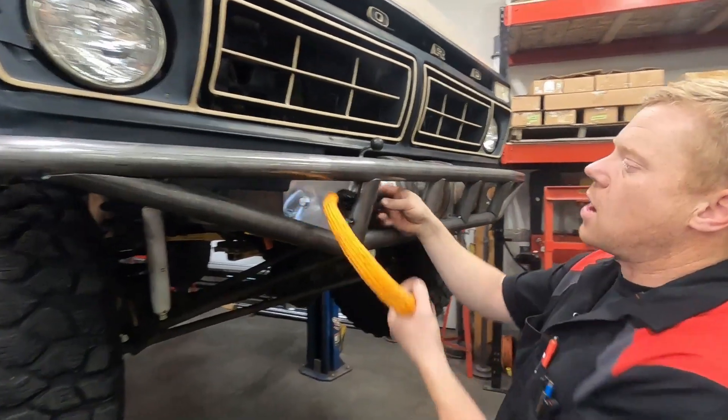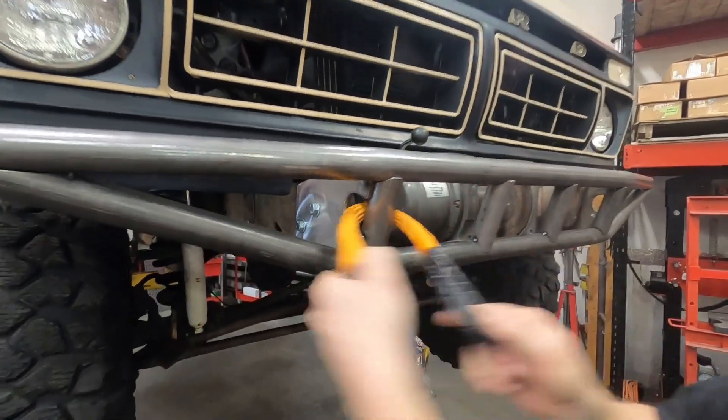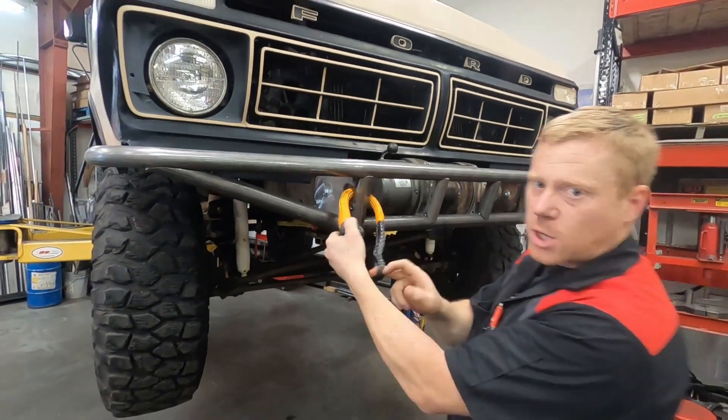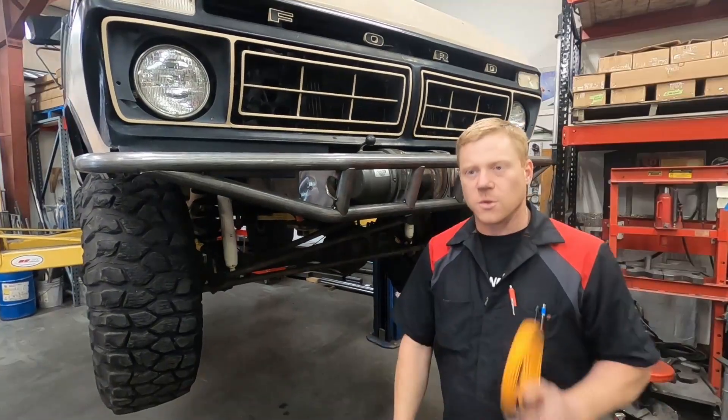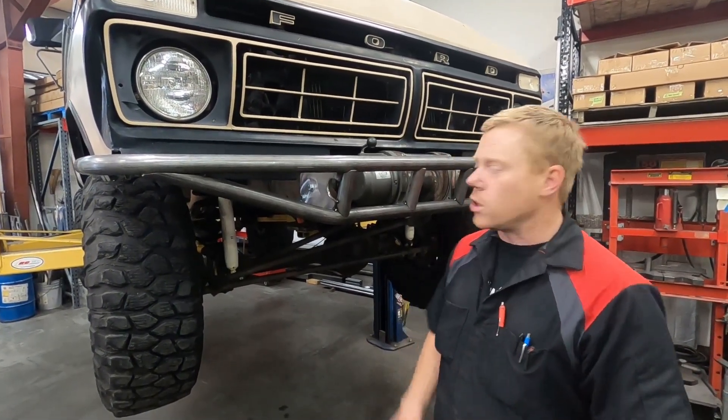We've got this all cleaned up with the tubes tacked in place. Now this is going to make a really nice solid spot for a soft shackle so you can pull in any direction and it's not going to go anywhere.